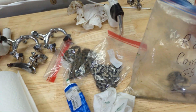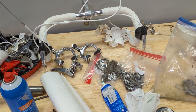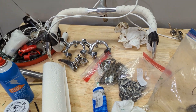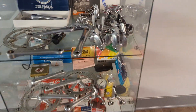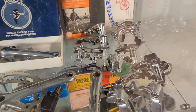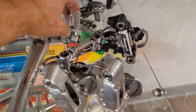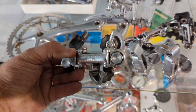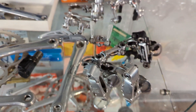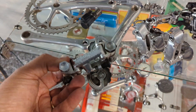In my pile of parts I don't have a rear derailleur. I know it had a Nuovo Record in there — it came with a Grand Sport and I think I used it for another project. We have to get another derailleur. Let's see what we've got. Here is a Grand Sport. I'm not fond of this derailleur, but you know what — it came stock, let's put it on.